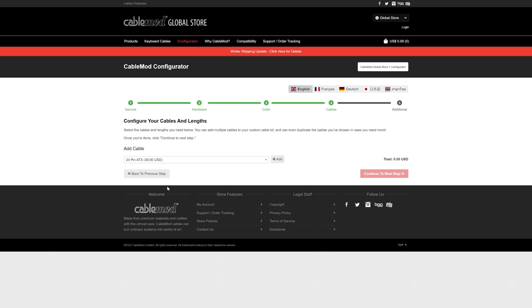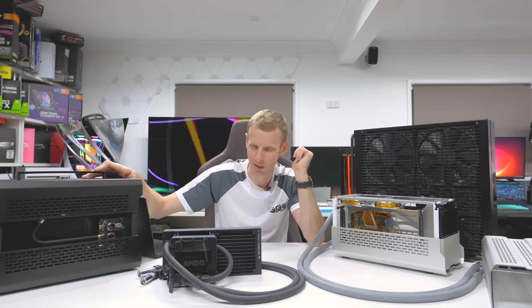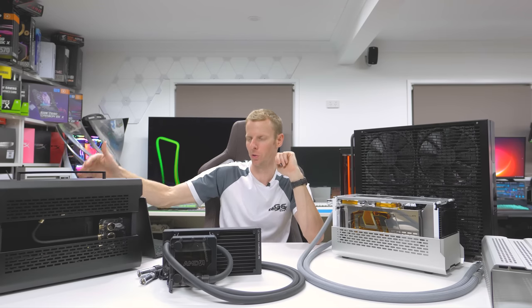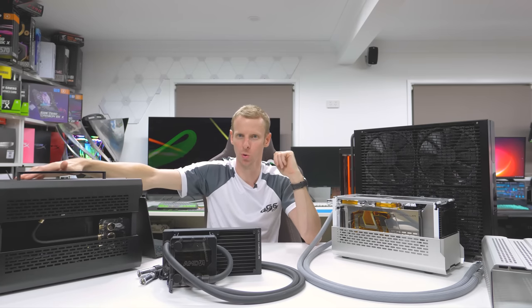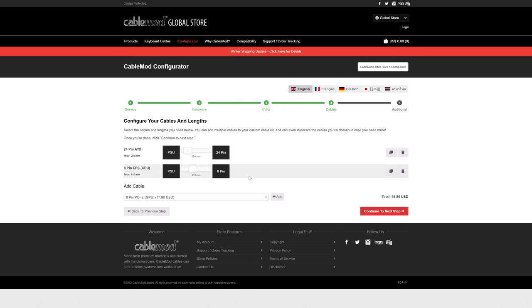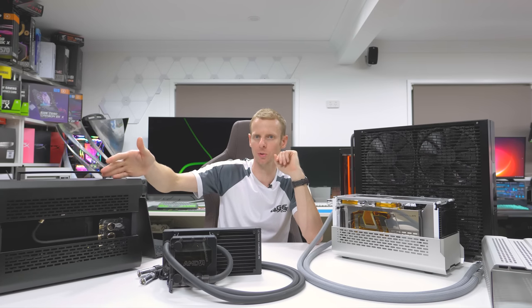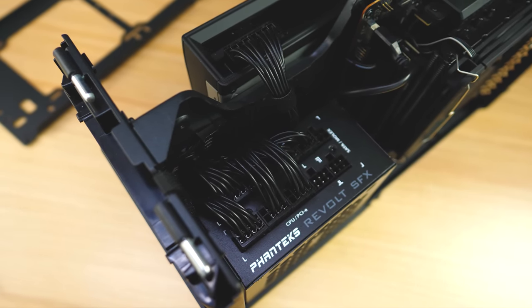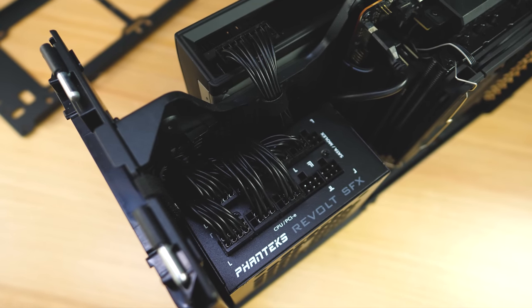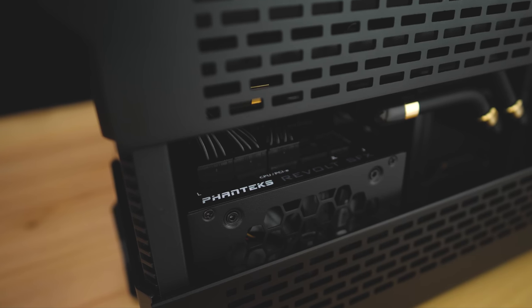On cable links: the 24-pin I went with 25mm long. The EPS is 410mm — I only went 410 because they're always the furthest away; I run it behind the motherboard. The GPU is about 250mm, looping straight over to it. I used the CableMod SFF cables. These aren't sleeved — they're SFF cables with a very thin outer casing while keeping the same wire diameter, and they work really well in these builds.